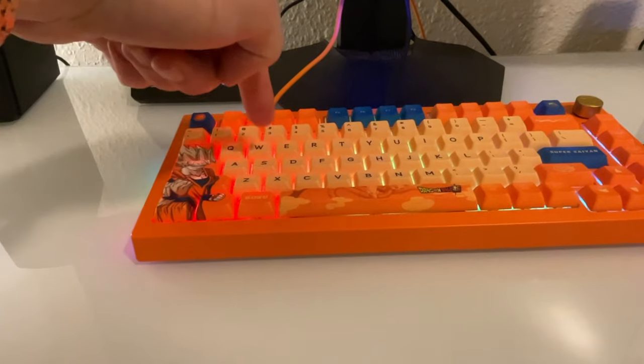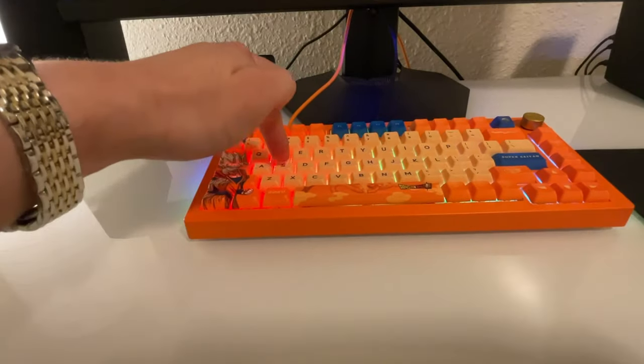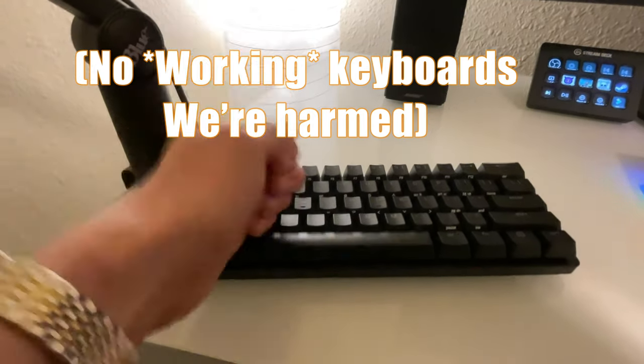I don't think this is a personal thing, but it might just be me. I press a little harder on the keys when I'm playing games, as opposed to typing, just because I'm so invested in the game that I don't really pay attention to how hard I'm pressing. Except when using this keyboard.